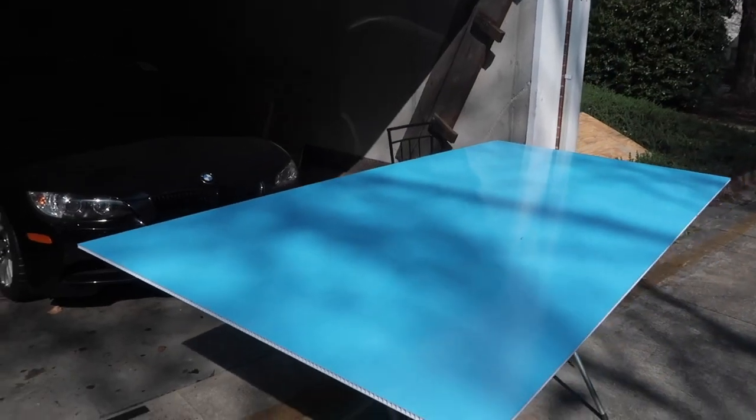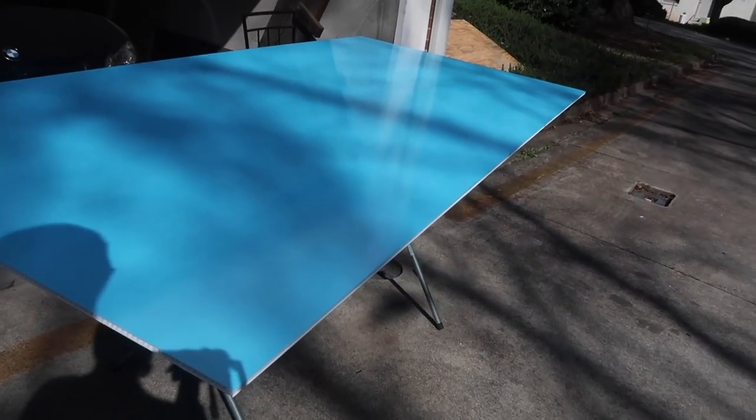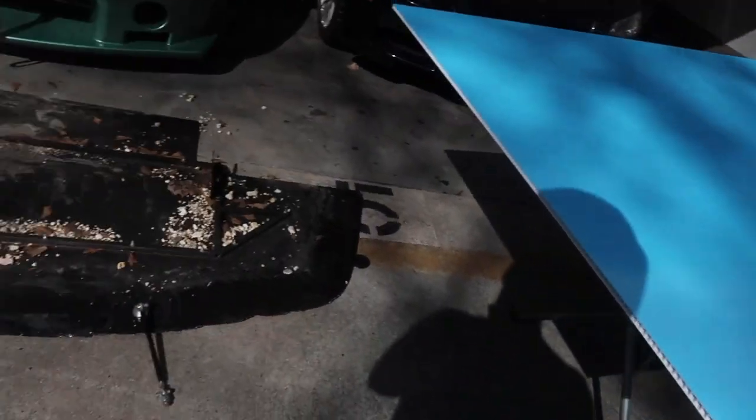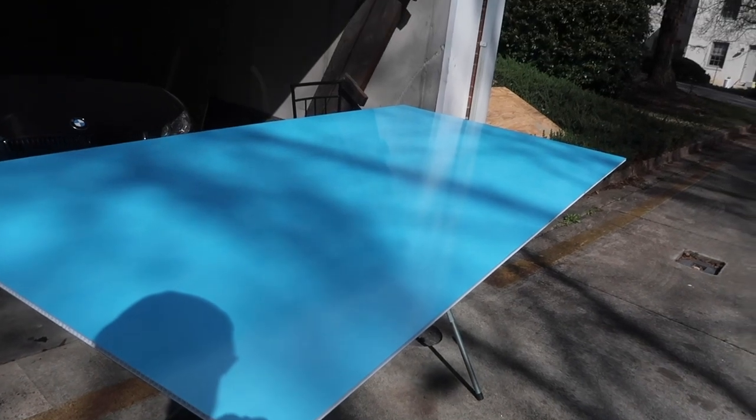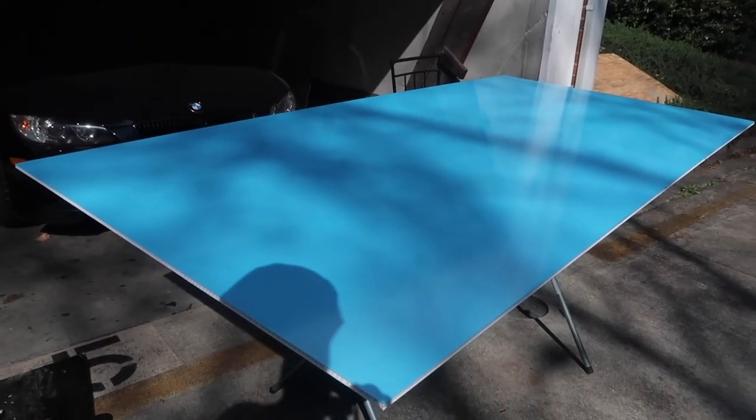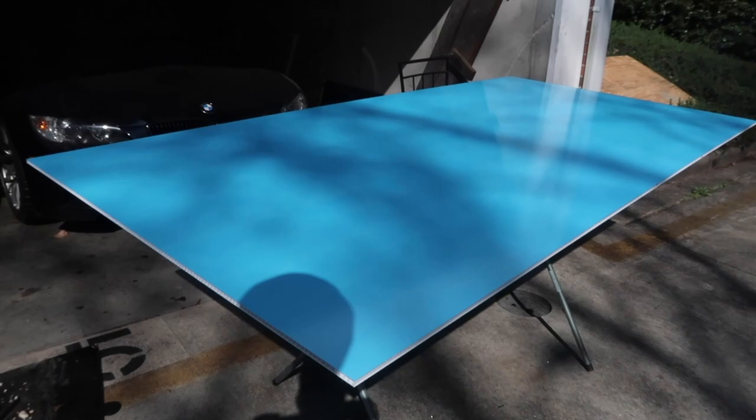Here is our new splitter material. It is some fancy 10 millimeter alumilite versus 5 millimeter alumilite. So theoretically it should be good. I don't really know, but we'll find out.